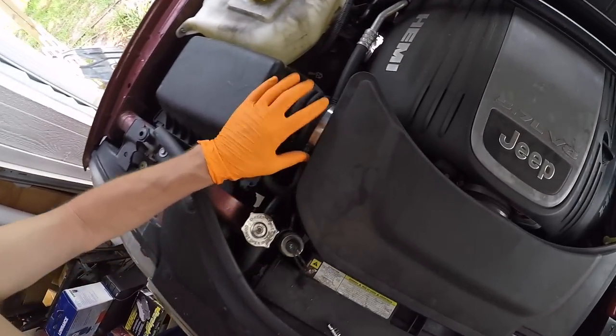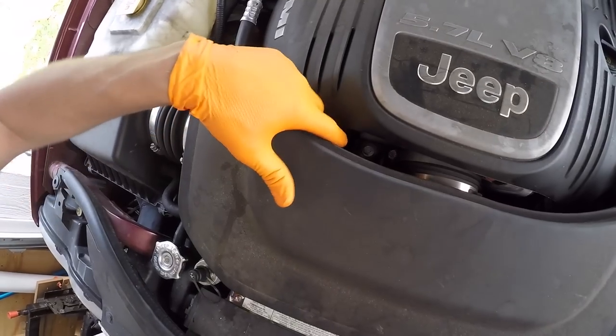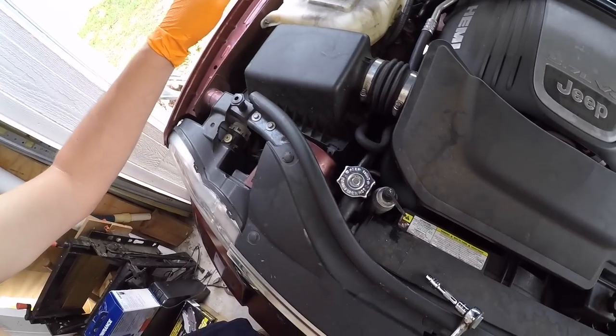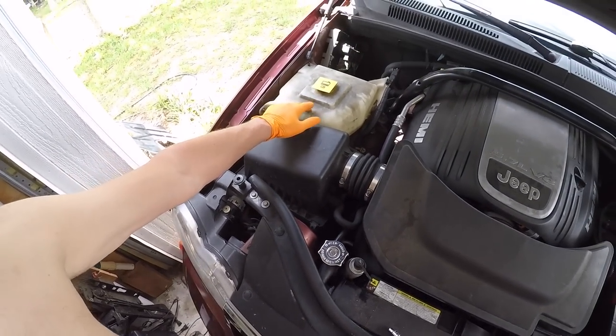In order to remove the air intake duct you have some clamps here you need to loosen — got one there connecting to the throttle body and then you have a bolt right here. If you take that bolt out and loosen your clamps you should be able to slide it off and slide it out. We're also going to remove this box just so we have extra room to work with. I'm going to be cleaning out the coolant reservoir as well.